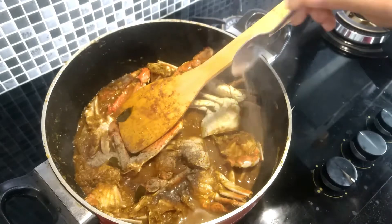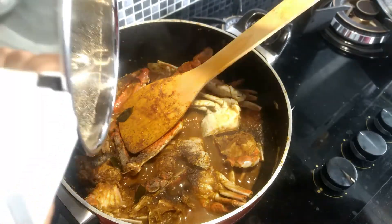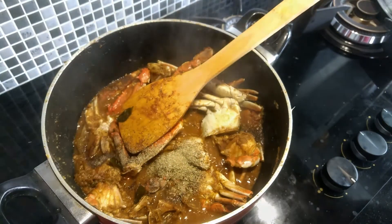Add the cream, add the bread, add a good flavor, add the green flavor, add a nice flavor.